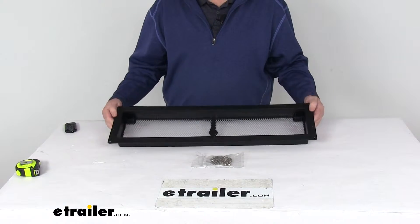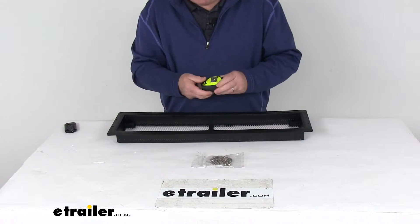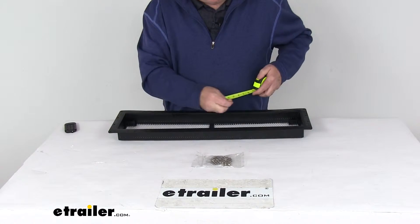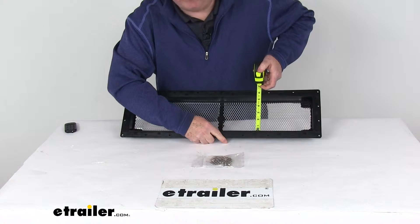A few measurements on this. It is designed to fit openings of 24 inches long, which is the inside measurement. So if we go inside, you can see 24 inches and a width of 5 and 1/4 inches.